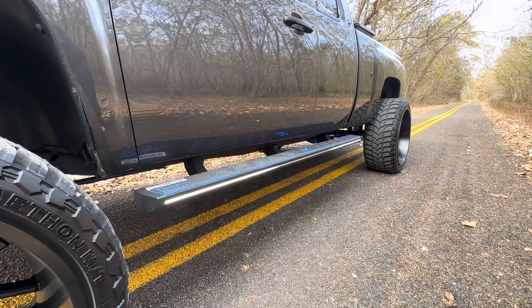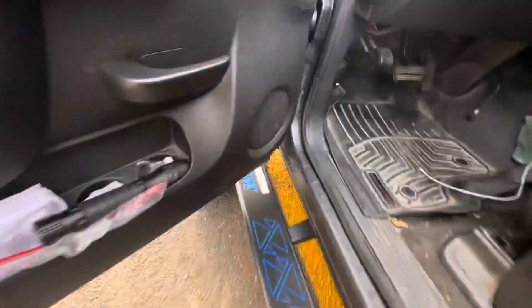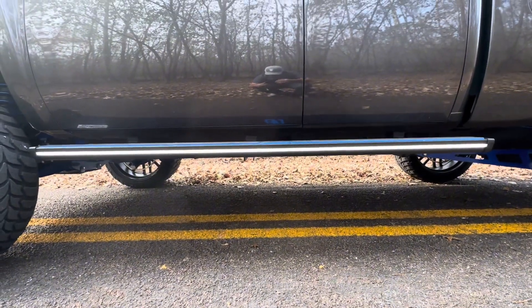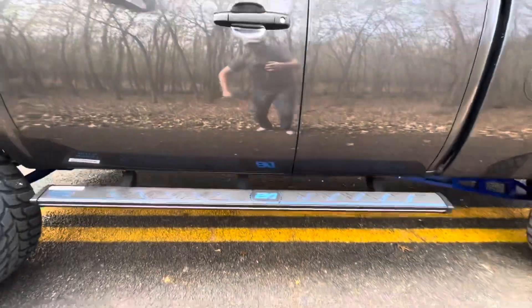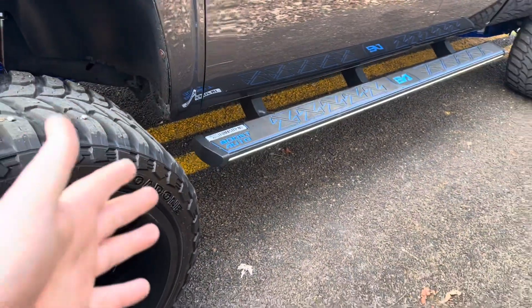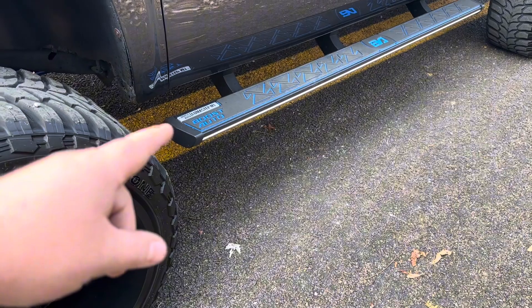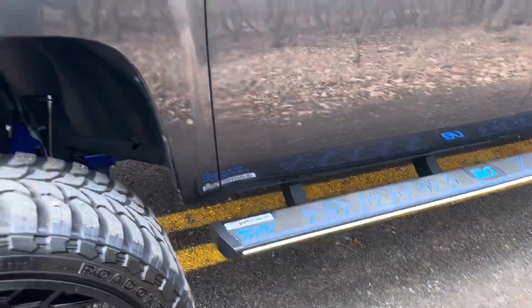This is the startup sequence - it matches the mirrors, amber first and then it switches to white. These are fat boy approved, by the way - I can stand on this one and it barely moves. They're flush with the frame so they don't hang down any lower than the frame, which I like. There's the module right there with the plugs - three plugs, one is already plugged in from Boost Auto running from the light to the module, and then two of them are your harness that runs up to the truck.